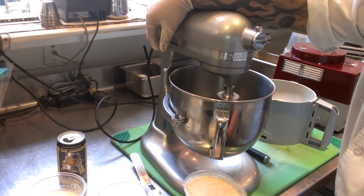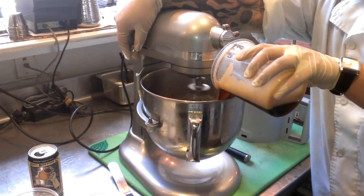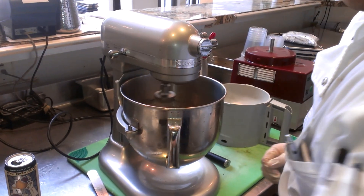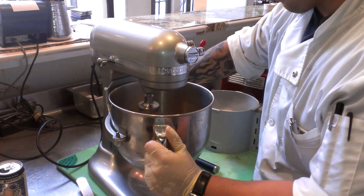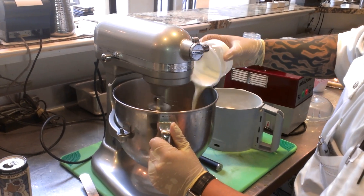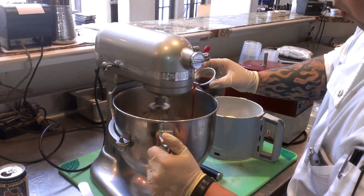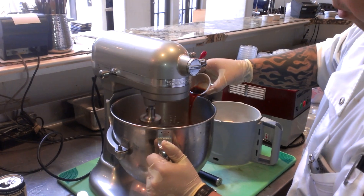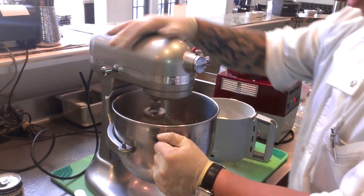Next, we're going to start our mixer and fill the aisle for our beer. Next, we add our sugar and cream. Now we're going to add about one or two pieces of vanilla extract — maybe a little bit more. Get that mixed and let it blend nicely.